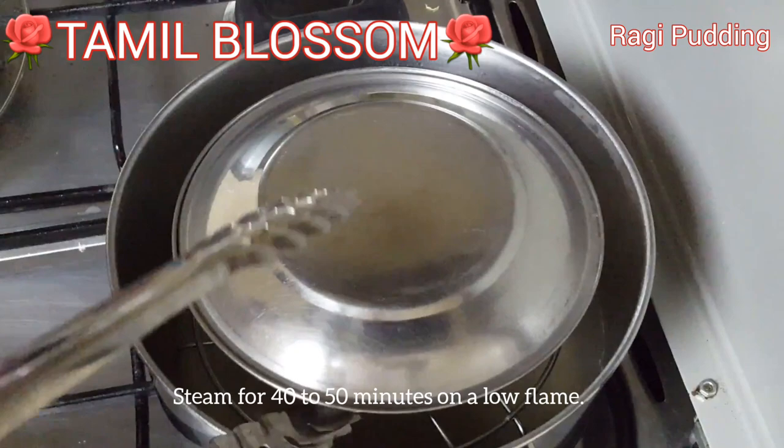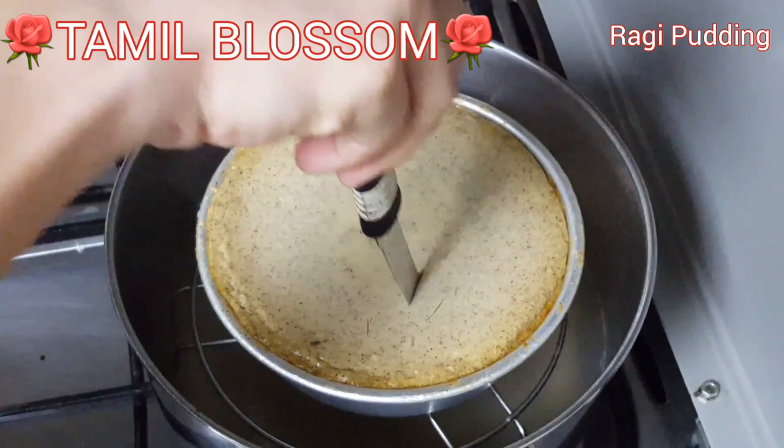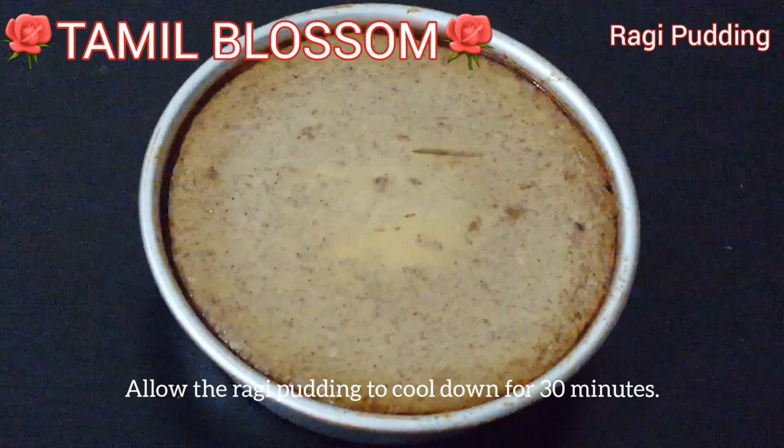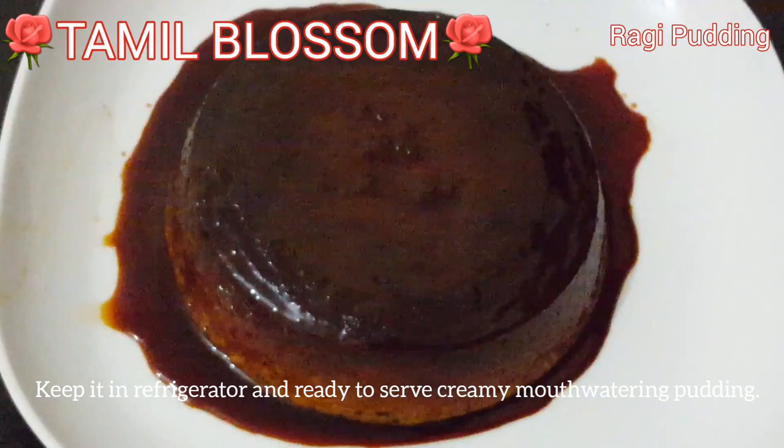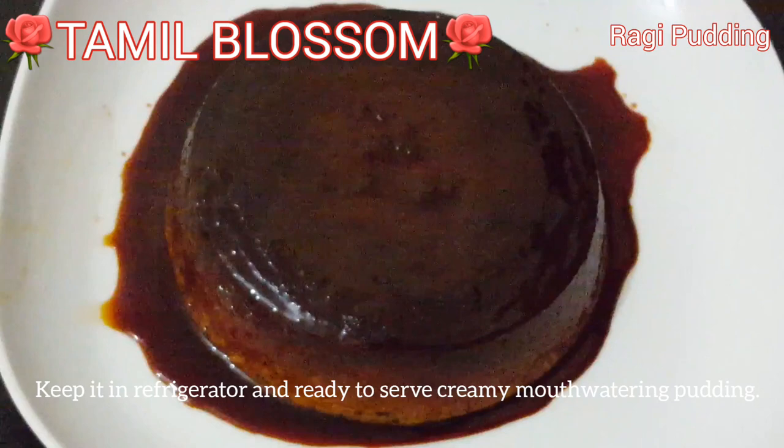Put it in the right. Put it on a piece and put it in the right. Let's put a plate on it. It's ready to cut.